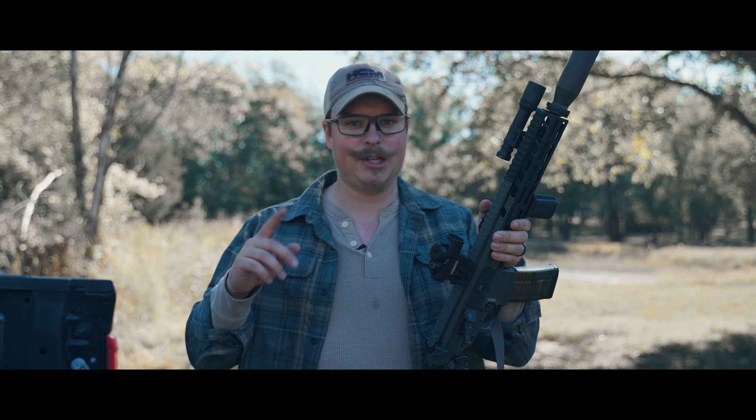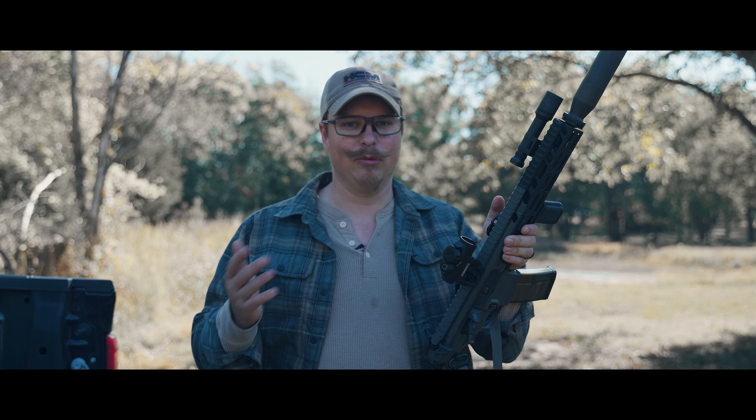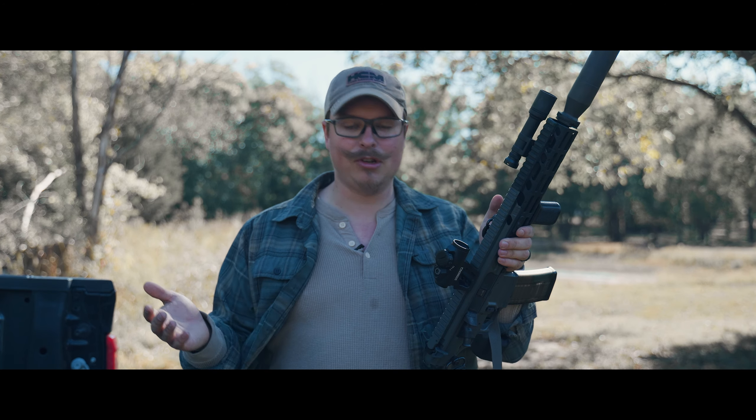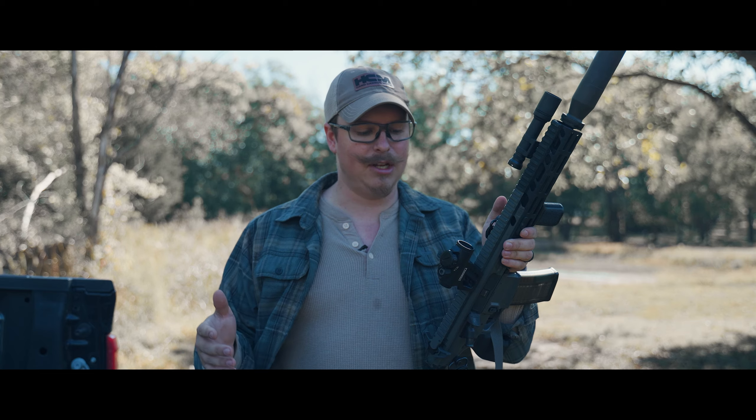The dot is very, very crisp, and so is the actual 60 MOA circle. I do have an astigmatism — as you can see, I'm wearing glasses — but both this optic and the EOTech haven't really been an issue for me. I kind of expected some starburst because that's happened to me before with LED dots, but there's no starbursting, which is great. The 60 MOA circle is very crisp and very easy to use.